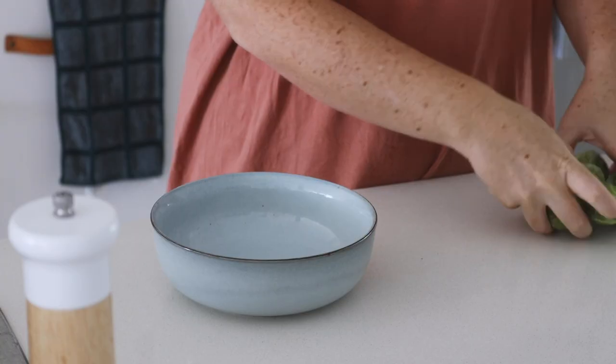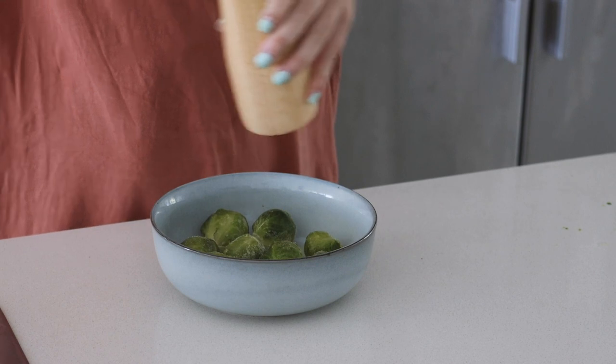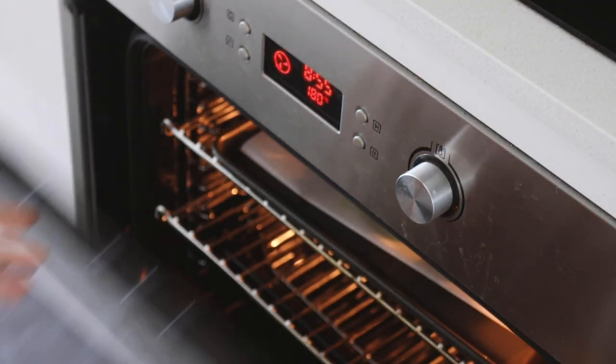Then I took some Brussels sprouts, put them into a bowl with some olive oil and salt, and baked them in the oven for about 20 minutes or until they were nice and crispy.